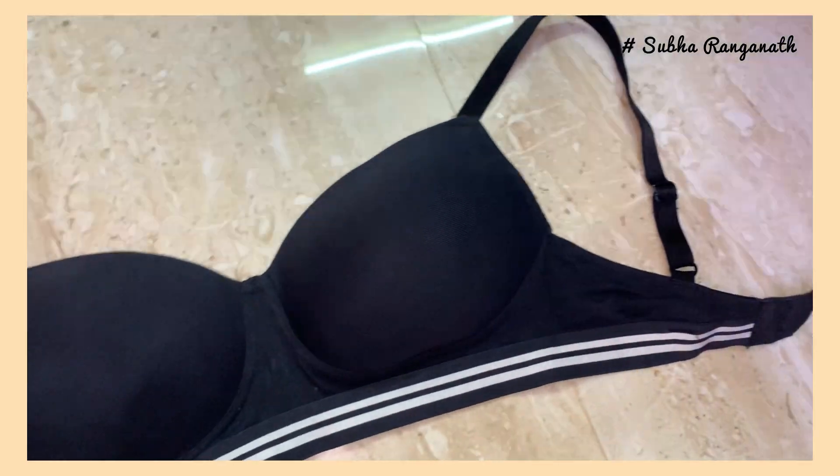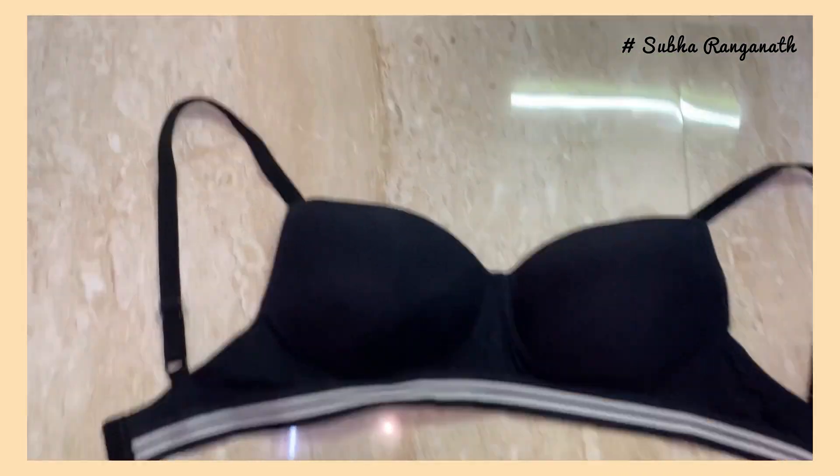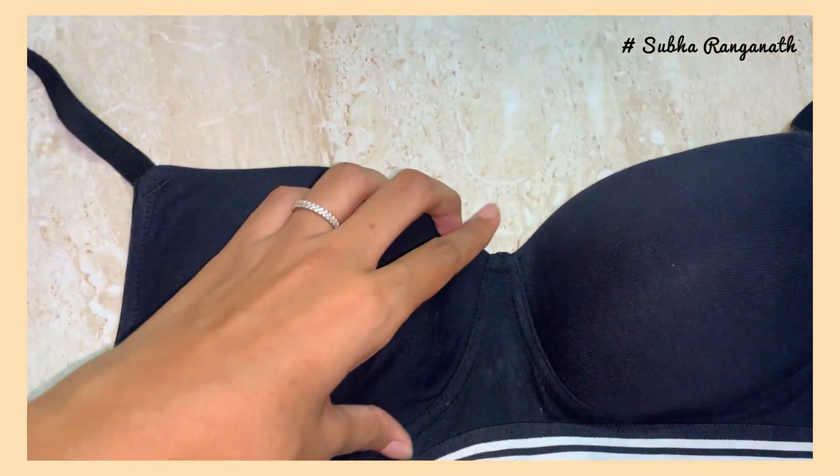First, we have to look at all the bras. I have to go through all the bras. We have to check the quality in the environment.